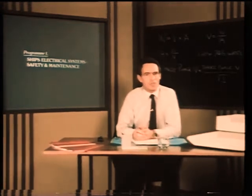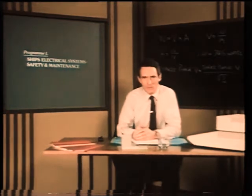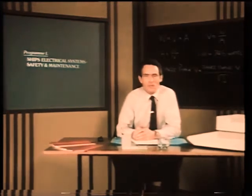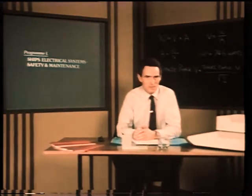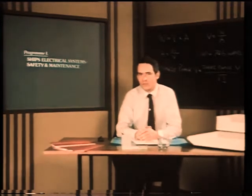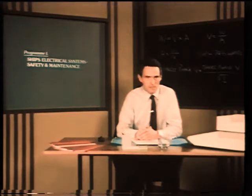There are many system variations around, so it's most important that you become familiar with the components of the main switchboard immediately you join a ship. Pay particular attention to the layout of the emergency switchboard. This study will pay dividends during a blackout or when troubleshooting the cause of a major breakdown.